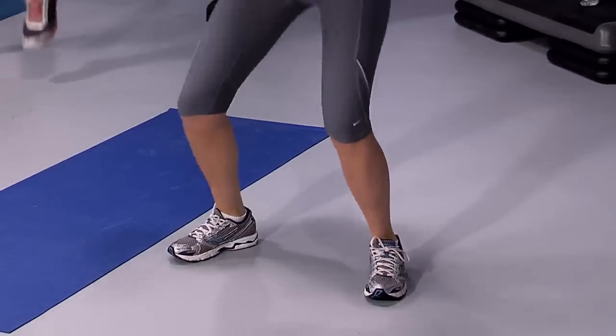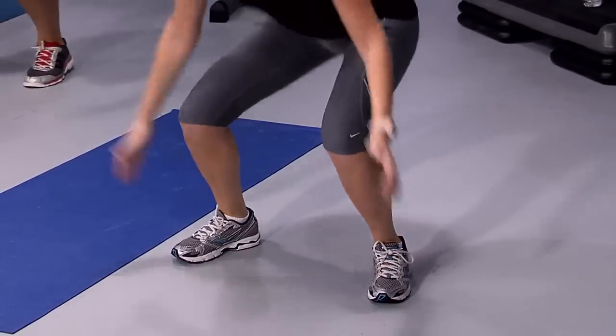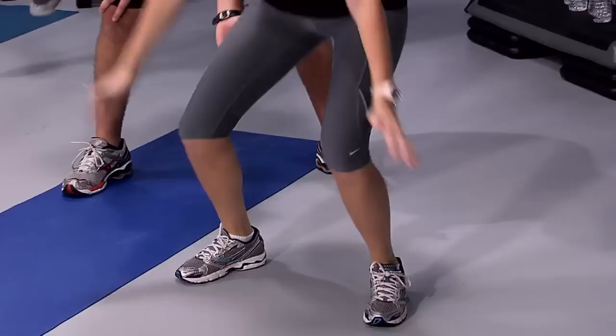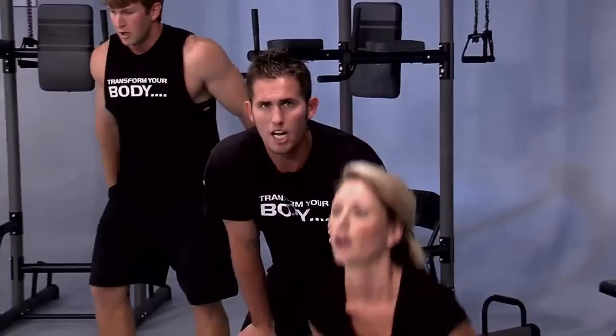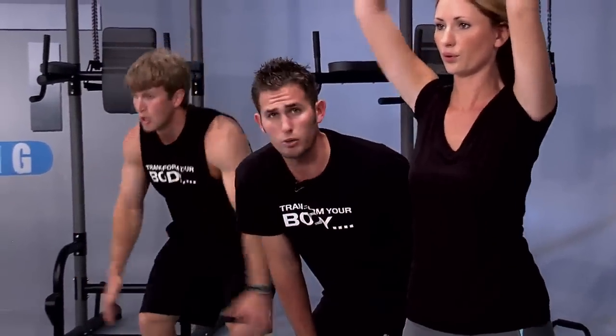Do you hear anything? No — you shouldn't. Keep your chest up, eyes up. If you can't jump, I want you to lift your heels up into a calf raise and then release. Level one is fine — start at level one, then go to level two, then level three. How are you feeling, Justin? Good.